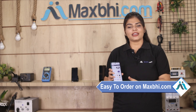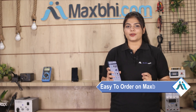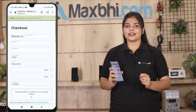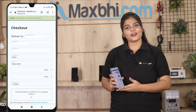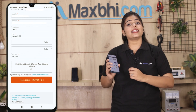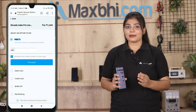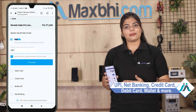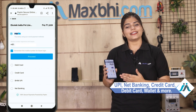Ordering on MaxBee.com is very easy and simple. Search and click on the product page, fill in your name, mobile number, and address, then click on Order. After you click on Order, you will go to our Super Secure Payment page, where you can pay via almost every type of payment method such as UPI, Net Banking, Credit or Debit cards, Wallets, etc.